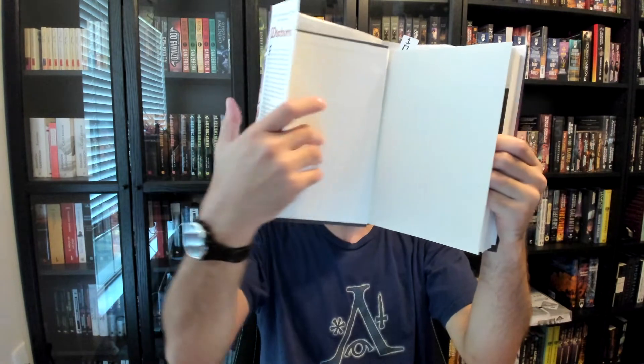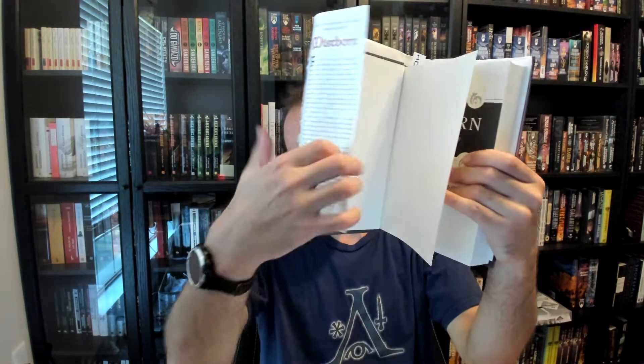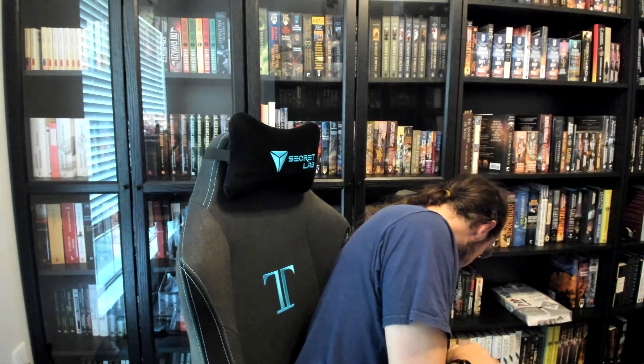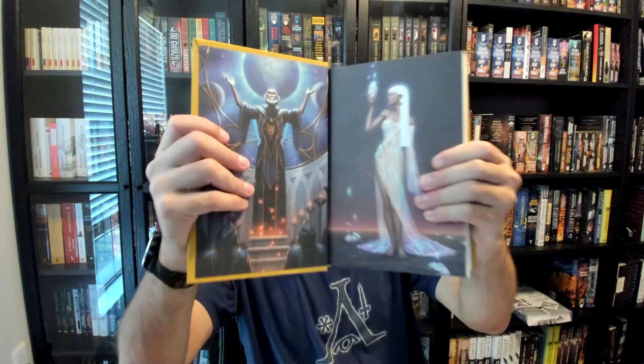One thing to note about the end pages is that they're almost always blank white paper just used to secure the book. However, for the Stormlight books, Brandon has taken advantage of this space, and for those end pages — the first pages of the book — we have this gorgeous art printed in. And then this is the first non-end page of the book. That is basically everything on the outside of the book.